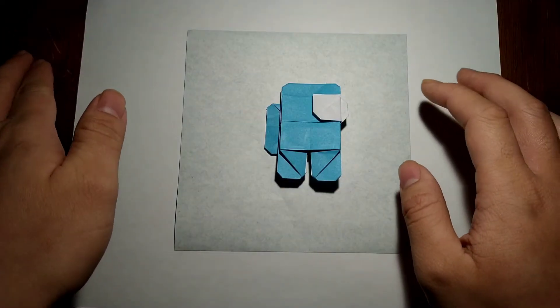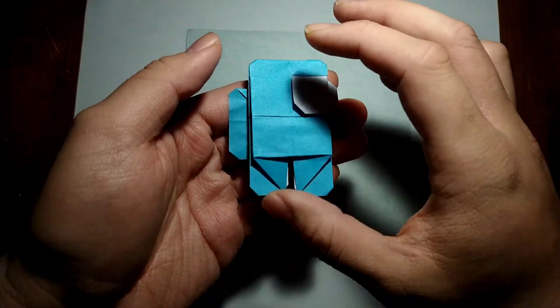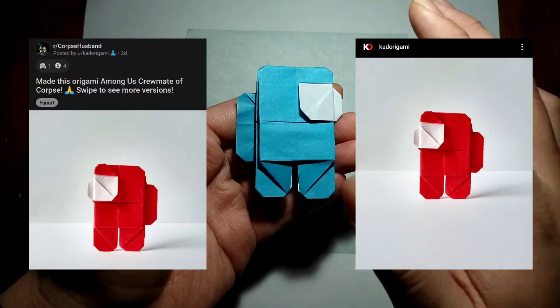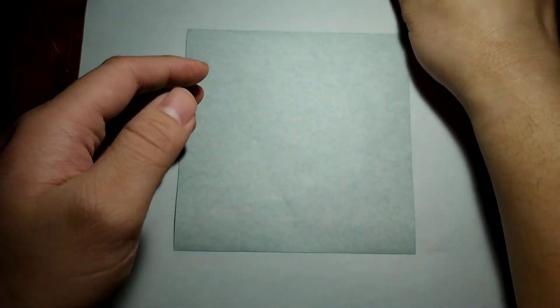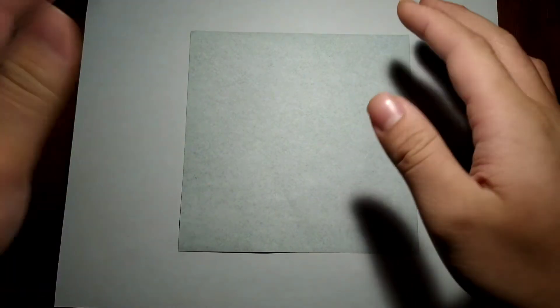Hey everybody, it's Matt from the Origami, and welcome to my Origami Among Us crewmate tutorial. By popular demand on Reddit and Instagram, you guys wanted to learn how to fold this model, and today that's why I'm going to show you. Thank you again for all the support on all the socials — it really does mean a lot to know that people are interested in making my work.